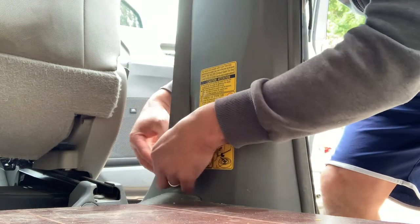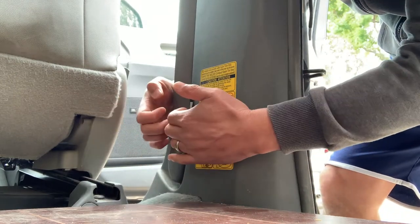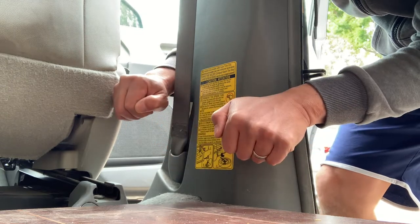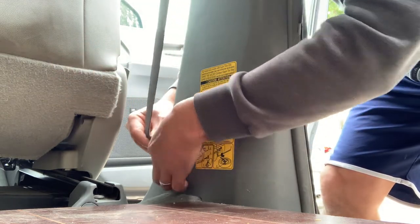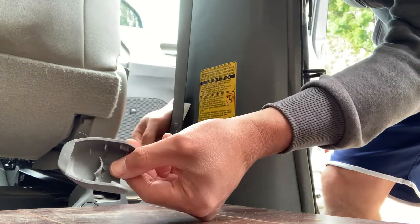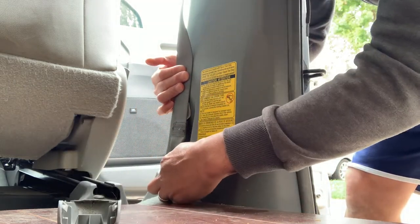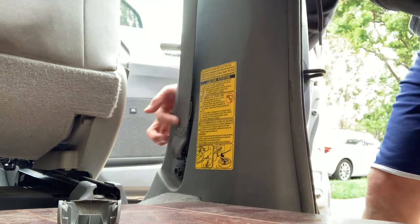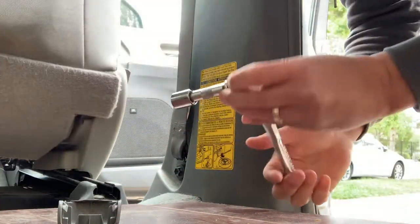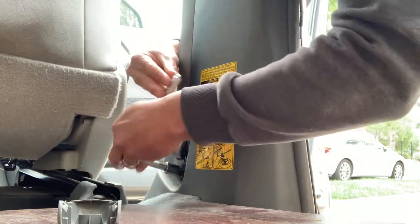For this cover right here, it's wrapped around something so you kind of pry it out and then push it out. That's what it looks like. Now we're going to take out this bolt — my assumption is it's a 14 millimeter. You will need a 14 millimeter socket.